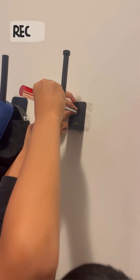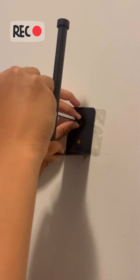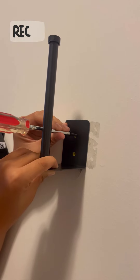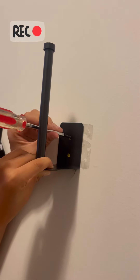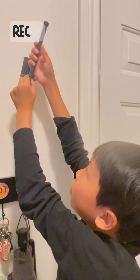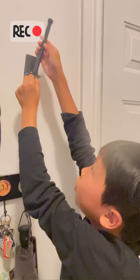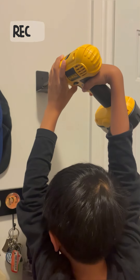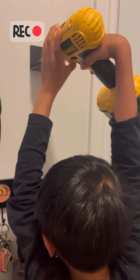Then place the hook and tighten the screws up. Since the pole is in our way, let's unscrew the pole so we can make it easier to tighten the screws. Now we can use an electric drill to tighten the screws.